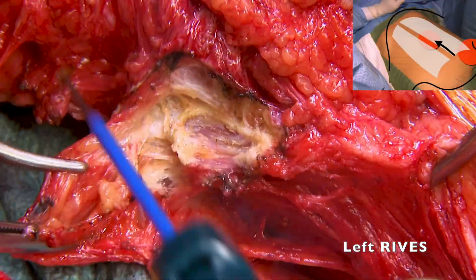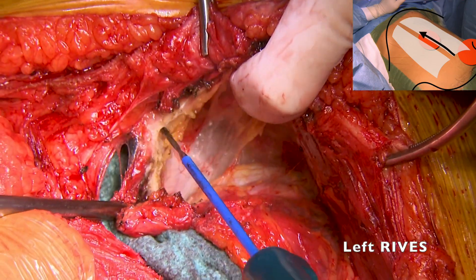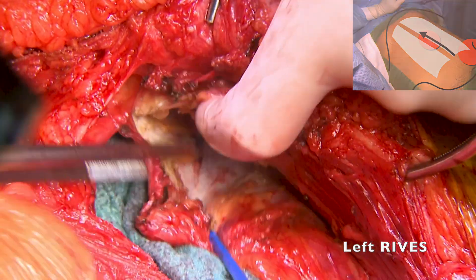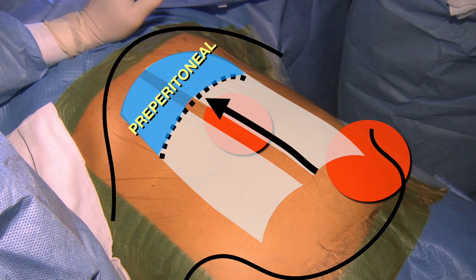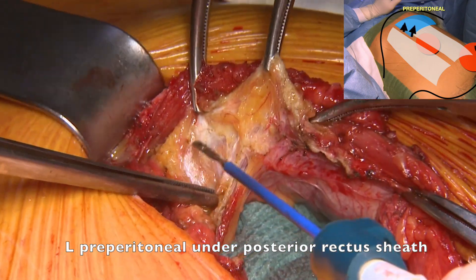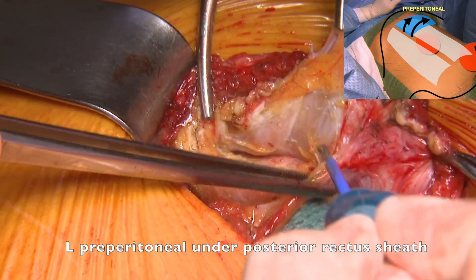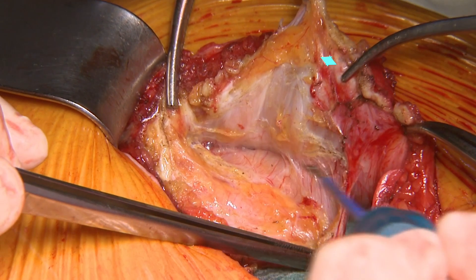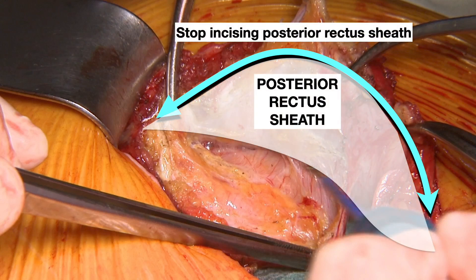The left retromuscular dissection was carried out under the rectus muscle to reach the linea alba, finding some adhesions due to previous surgery. The next step, as part of the Madrid posterior component separation, is to preserve the posterior rectus sheath in the upper third of the abdomen. We follow the protection of the midline preperitoneal fat and the fatty epigastric rhomboid to get into a layer between the peritoneum and the posterior rectus sheath, so we do not incise medially the posterior rectus sheath.